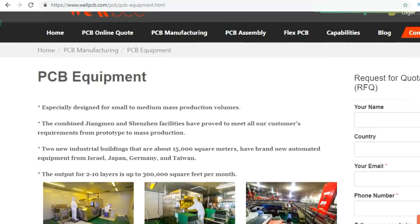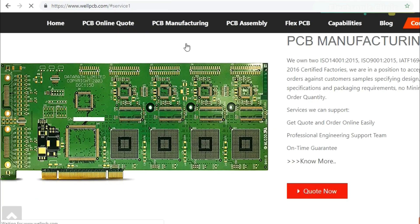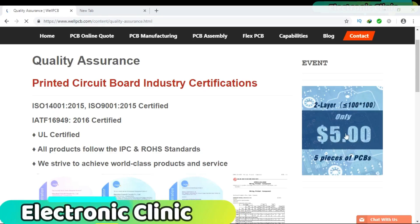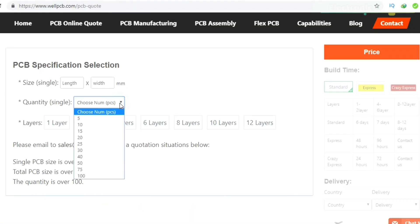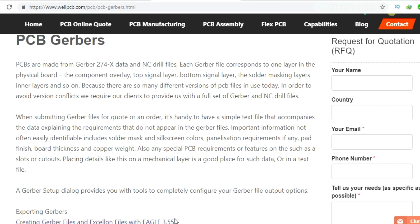This video is sponsored by WillPCB, one of the top PCB manufacturing companies. They offer great quality and service. You can test their PCB quality for only five dollars for five PCBs. You can ask for price details by clicking on the PCB online quote, entering your PCB specifications, and clicking price. Once you are satisfied with your pricing, you can upload your Gerber files. The link is given in the description.